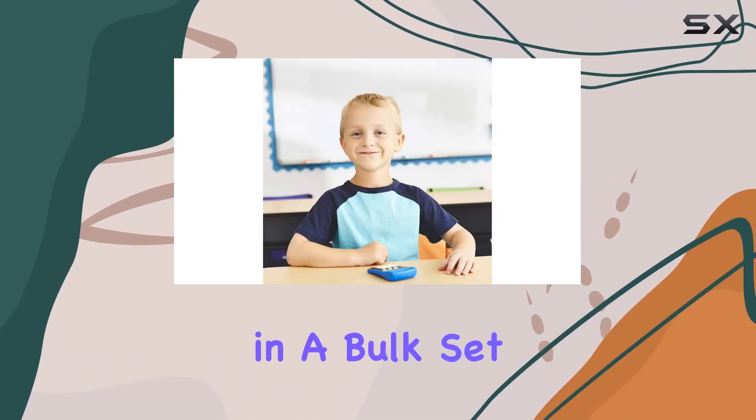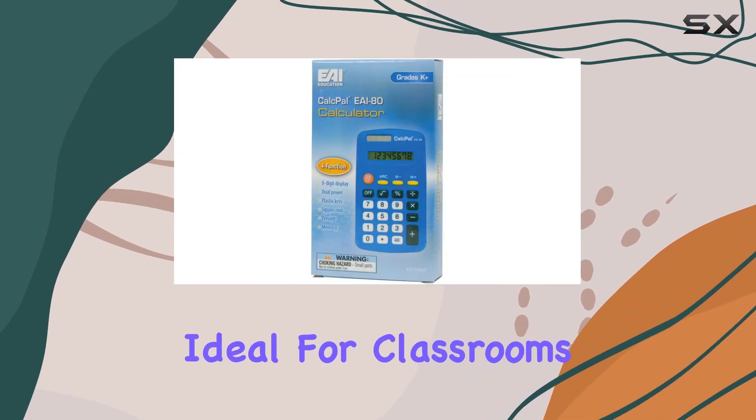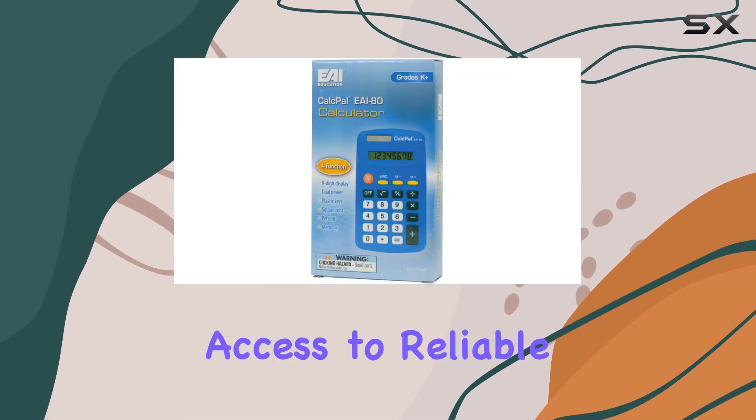Packaged in a bulk set of 100, this calculator is ideal for classrooms, ensuring every student has access to reliable math tools.